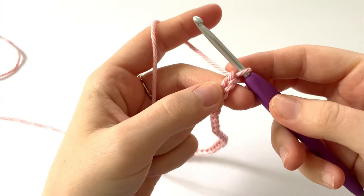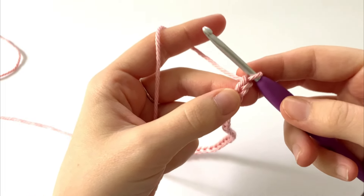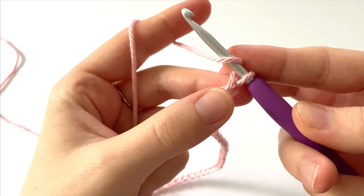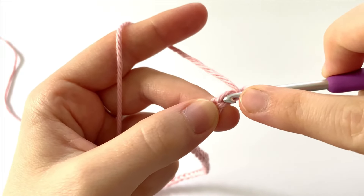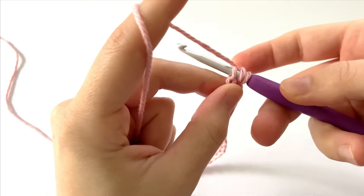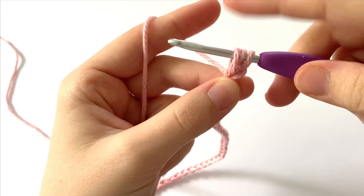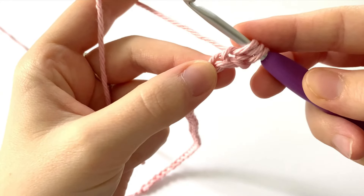Before you start, it's a good idea to quickly count your chains to make sure you have the correct number, because it is important for row one. To start row one, we are going to yarn over and go into the second chain from the hook. Going underneath that top loop, we're going to insert our hook, yarn over, and draw up a loop — draw it up a little bit higher to create a slightly looser stitch. Right now we have three loops on our hook.